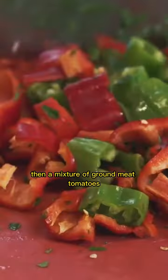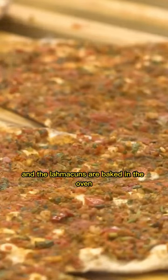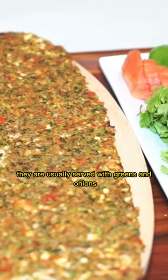then a mixture of ground meat, tomatoes, onions, and spices is spread over the dough. And the lamekins are baked in the oven. They are usually served with greens and onions.